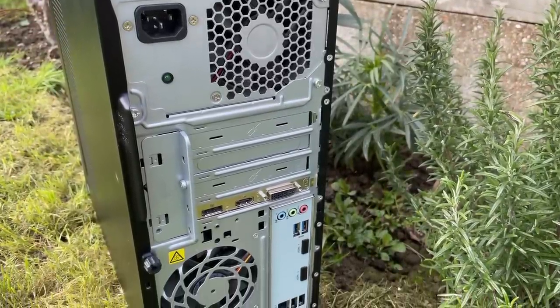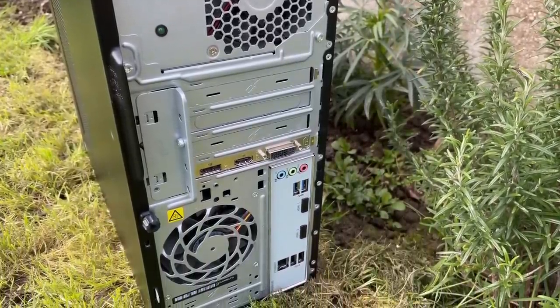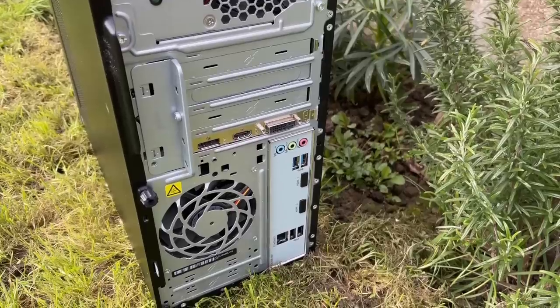Before we crack it open, I want to quickly mention how I find deals like this on sites like eBay. This was listed as 'for parts or not working,' which is a great way to find cheap bargains. That might sound like the computer is completely broken, but a lot of the time 'for parts or not working' can just mean the PC doesn't include an SSD or hard drive. You can find some great bargains in that section under condition on eBay.